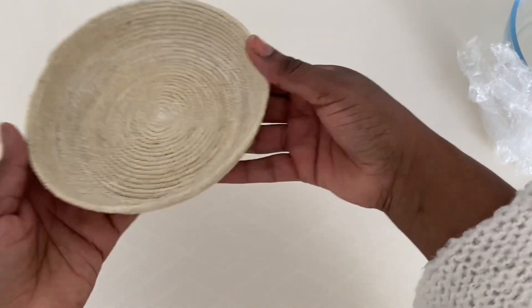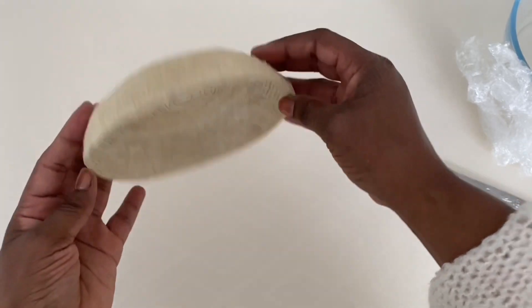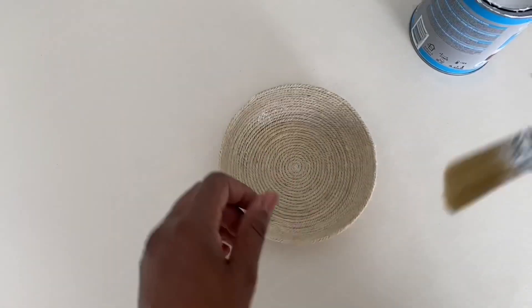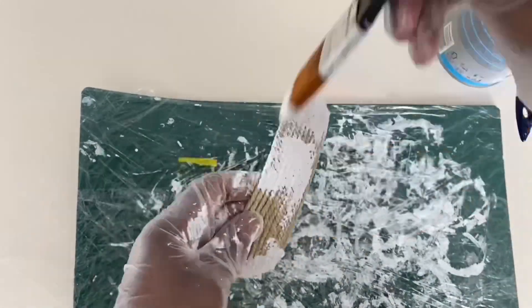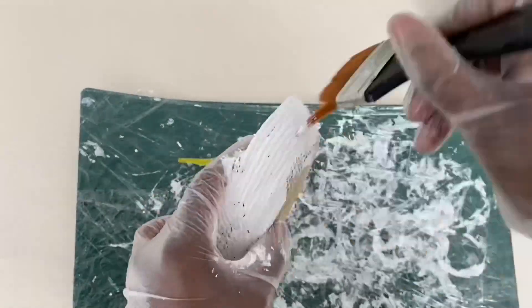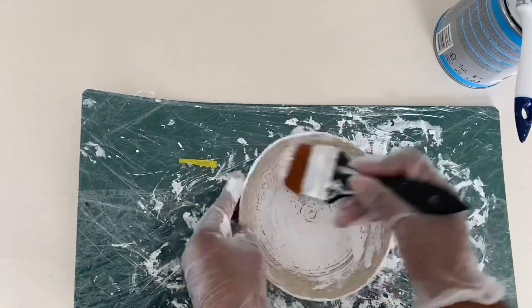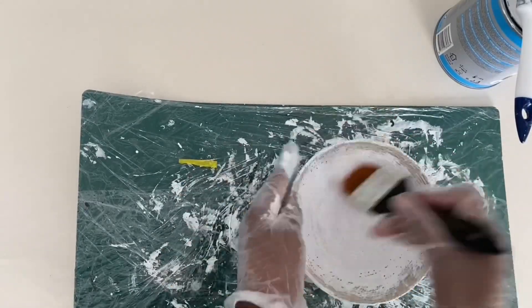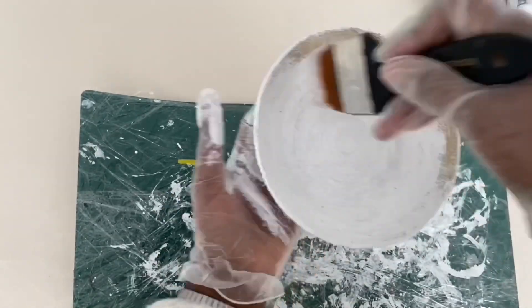I'm taking off the plastic foil and this is how it turned out — so super cute! Next I'm finishing it off by painting it white. I love creating home decor I can use year round, not just for one season. This little tray works for all seasons; I'm going to use it for Easter first — just imagine it with some cute Easter eggs in it!